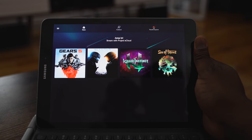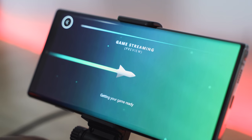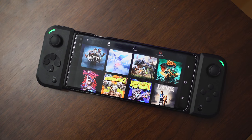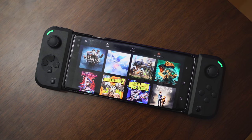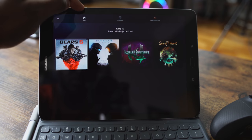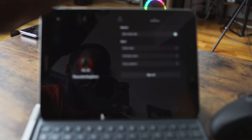Going into the application and looking at what it has — once you sign in, you've got your list of games. It says 'All Games.' You can scroll through or search for games with the search icon. At the very bottom you've got your home, your feedback, and your account information.